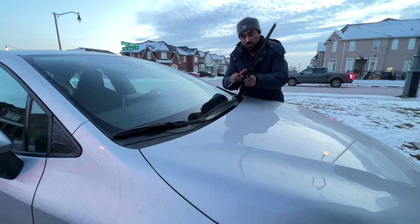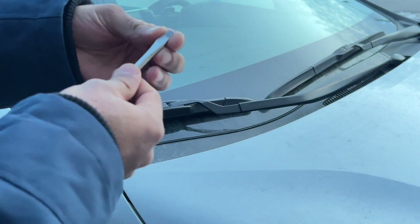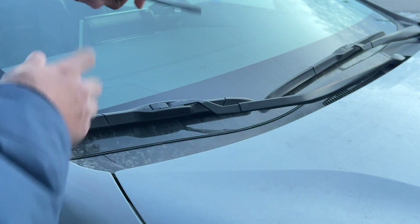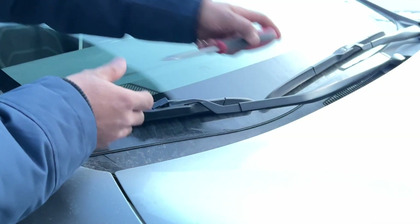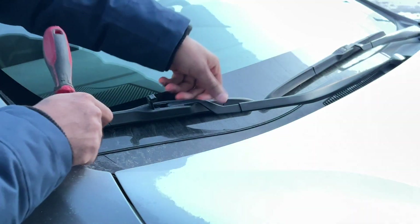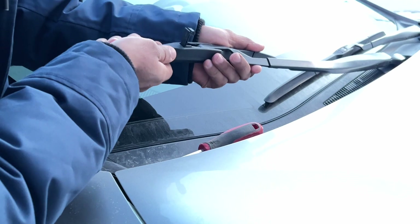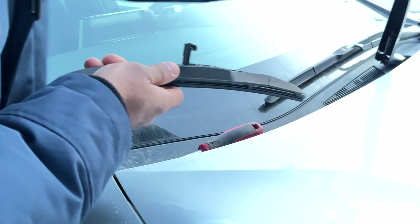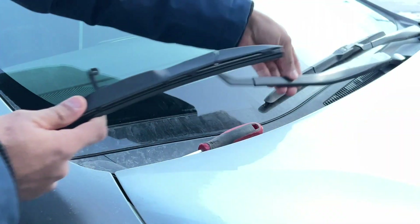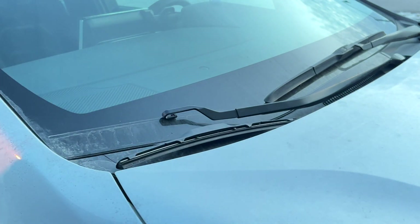Let's begin with the installation. For the passenger side, you have to insert the flathead screwdriver over here, knock it up, and then simply slide it towards the driver side. Leave it here with some cloth padding. We'll do the same for the driver side.